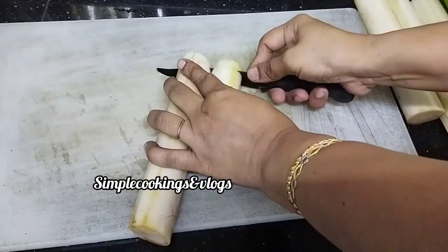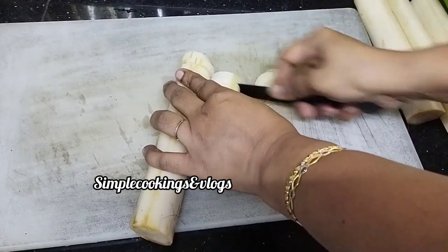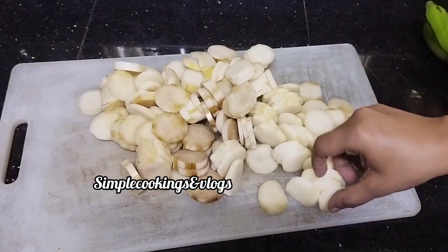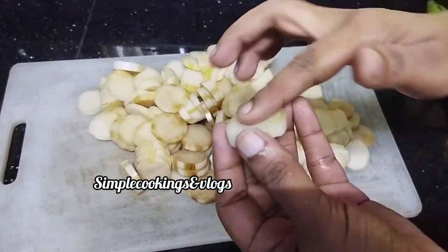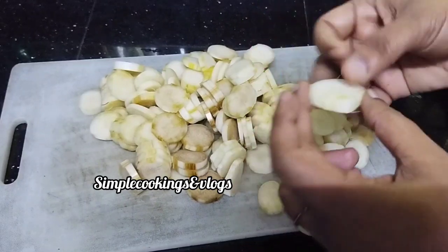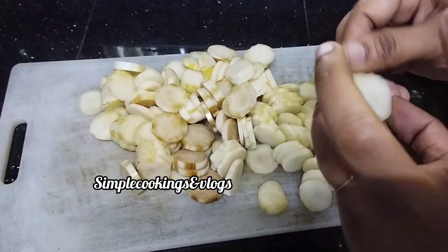We are ready to grow up here. Everyone, this is a green line — we have green onions.